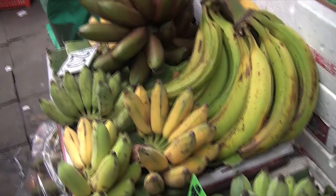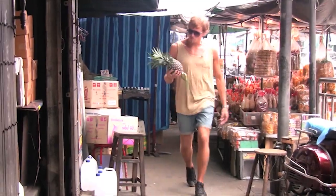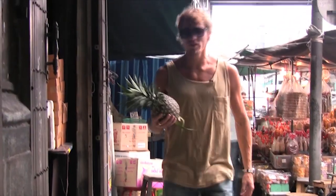Yeah, I'm going for this one. Here in Chinatown, I've got this big juicy pineapple from before, and now we need spices to mix that up with.